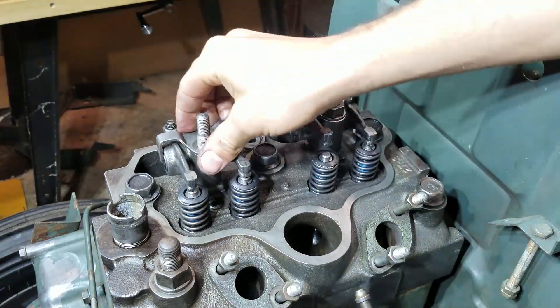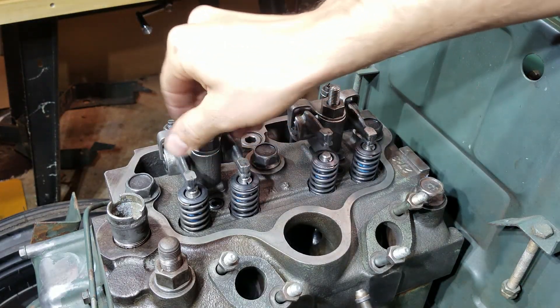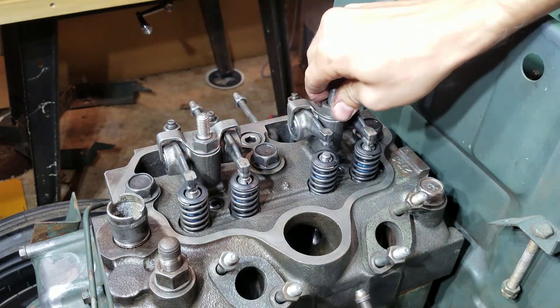That's it for the video — that's how you rebuild one of these Yanmar diesel tractor engine heads. Full video in the comments and description below for the full video of this thing running and totally rebuilt. I'll catch y'all later.